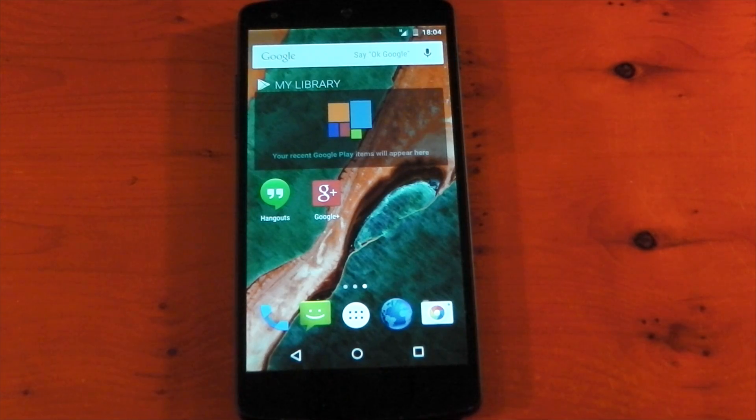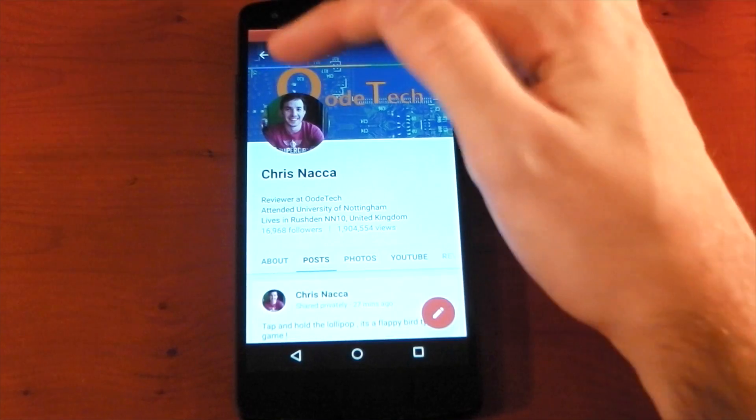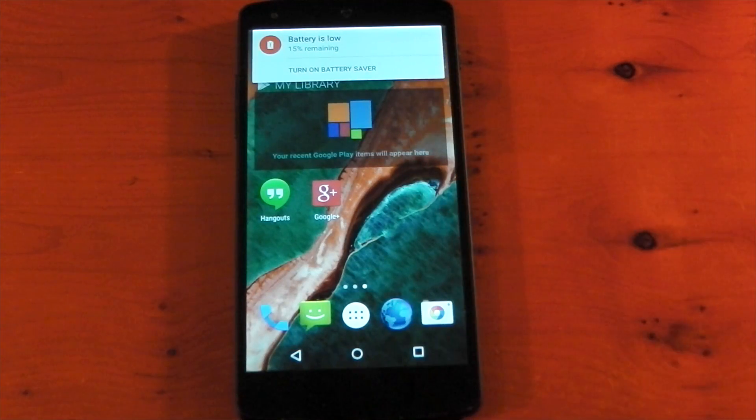In terms of other animations that I've spotted — I went into Google+ and pressed my profile picture, and you can see it kind of zooms to the foreground, which is kind of cool. Pretty sure that's a material design thing. And there's a heads-up notification telling me that I have 15% remaining and I can turn on the battery saver. That was kind of convenient — it shows you guys that heads-up notifications are working here.